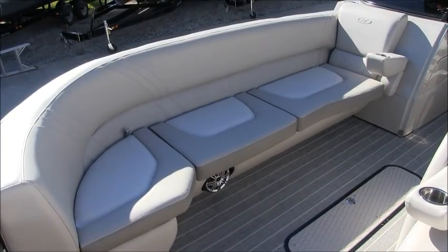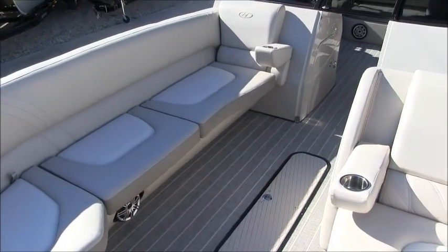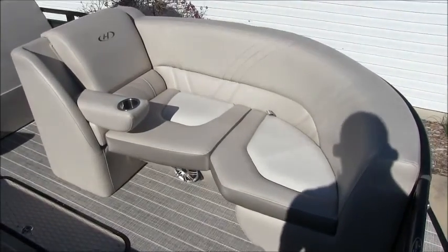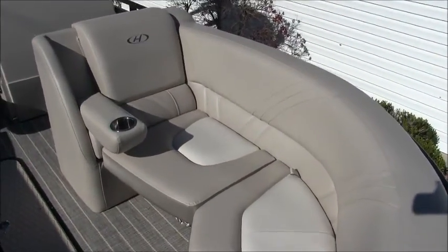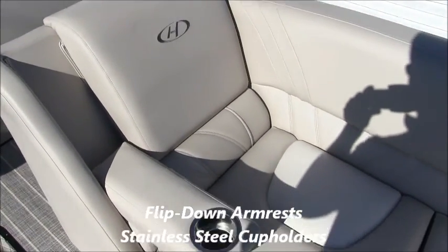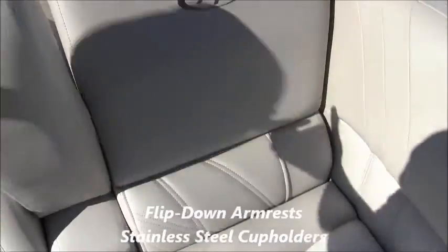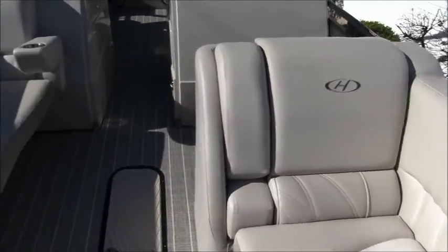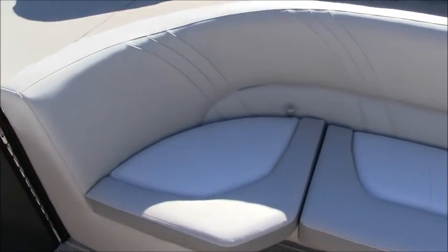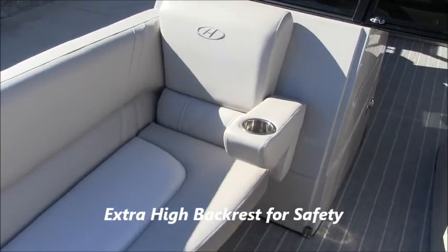Let's go ahead and start off in the bow of the boat. The first thing I want to point out is how big this bow seating area is — extra long bench seat, especially on that starboard side, with room for lots of people. The interior is the French gray color, it's a standard interior. You can see both sides have the flip-up armrests and built-in stainless steel cup holders. The Solstice is a premium level boat for Harris, and look how high that backrest is — it gives you lots of security for your family, even in rough water.